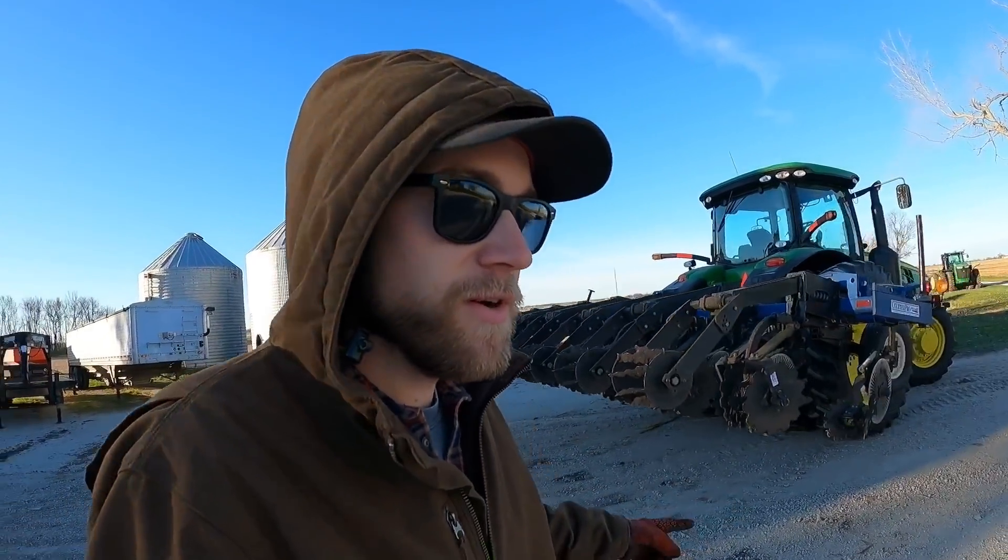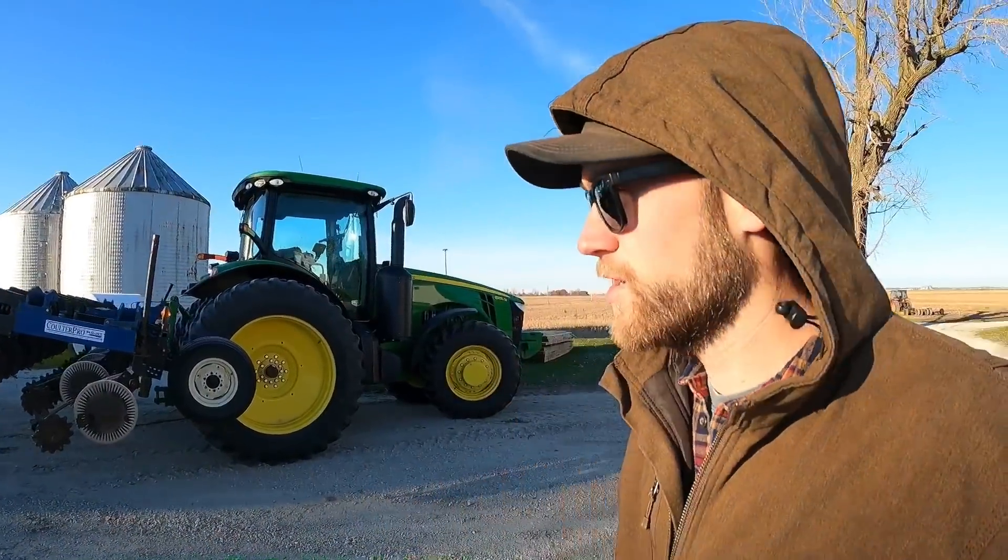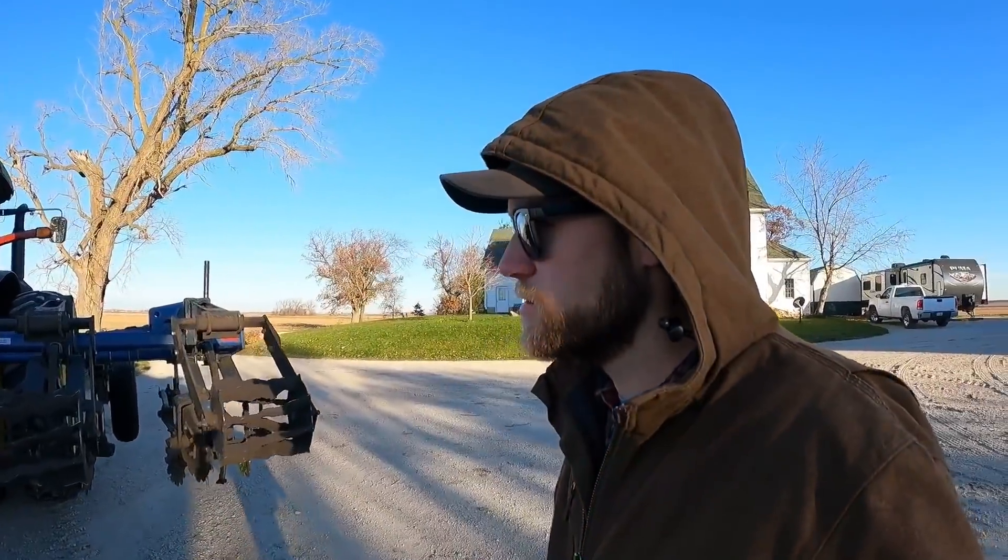We got the new 8235R tractor hooked up to the strip till bar. I'm just letting it warm up a little bit — it's chilly this morning, low 30s. Sorry, my camera died. I left it in my truck overnight, it got really cold, and it keeps telling me low battery even though I've got 58%. Anyway, we've got a little issue with the strip till bar here.